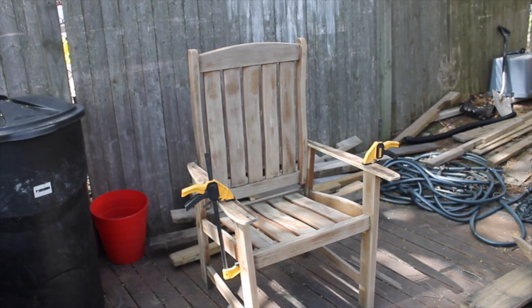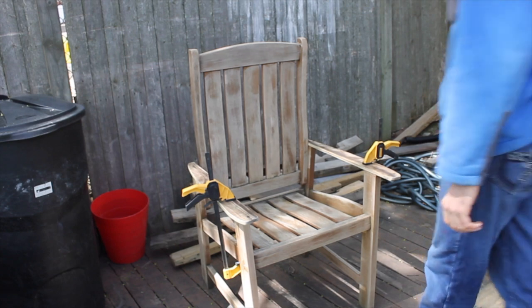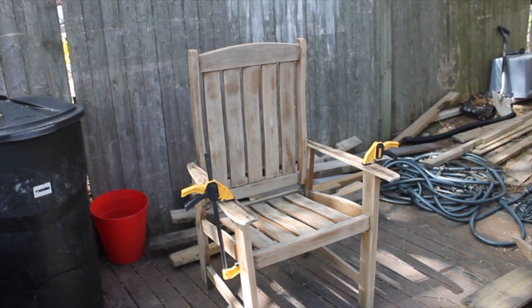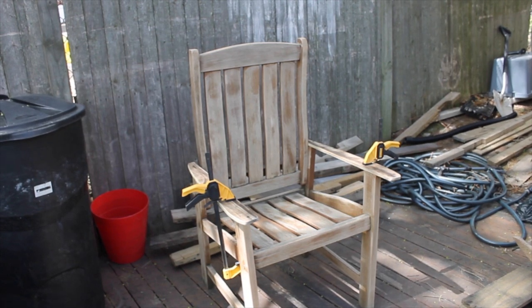Now that I've sanded it all, it looks very different — wow, it looks really nice. It's painting time. We're going to paint it red like it was before, but this is going to be a new coat which is much better.